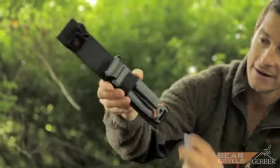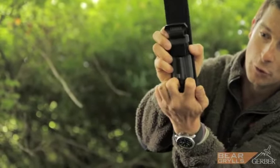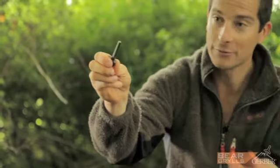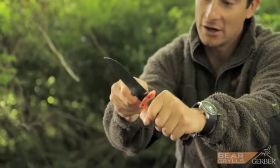The sheath itself has a simple watertight clip-out fire steel at the bottom, which fits with the blade to create sparks.